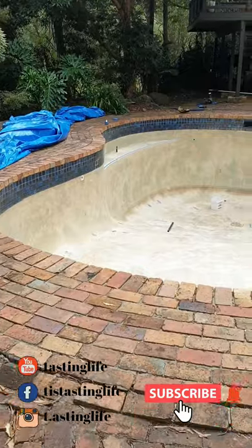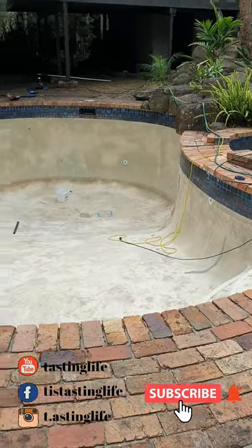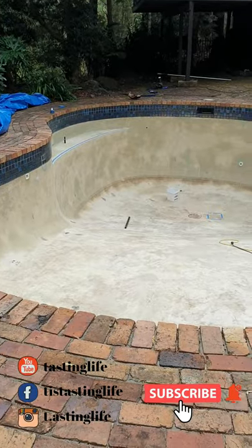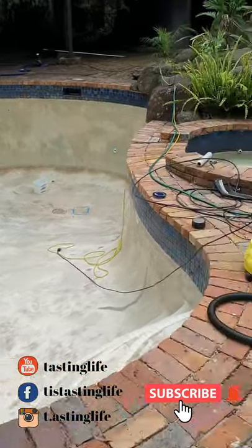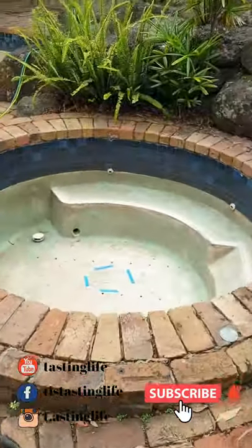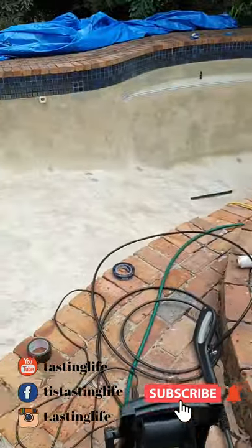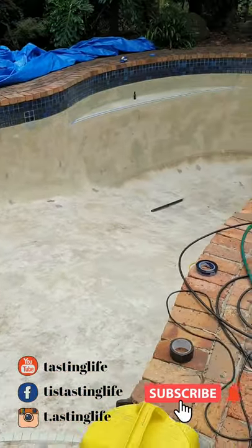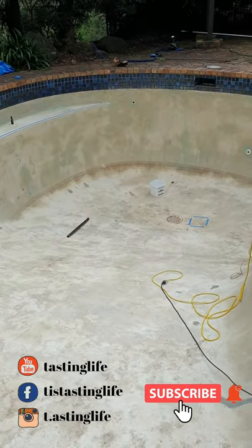We've drained the pool and this is what it looks like — pretty horrible really. You can see there's a bit of a stain in the back, that's what the pool normally looks like, so it's pretty hideous. We've got a tiny little spa next to it. We've already water blasted it and washed it down with all sorts of chemicals, so it should be good for painting pretty soon — as in now.